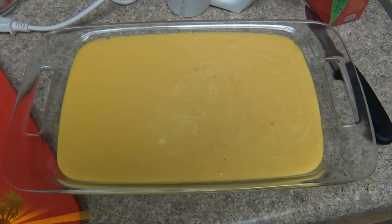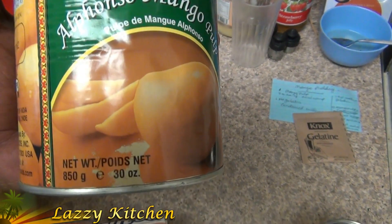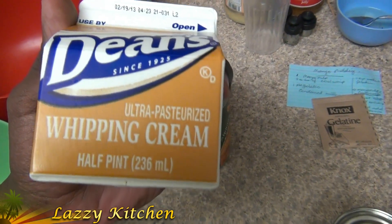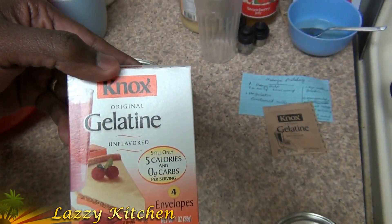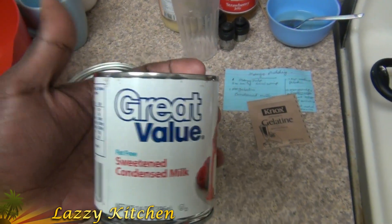Welcome to Lazy Kitchen. Today we are going to see how to make mango pudding. For that we need Alfonso mango pulp, 1 tin, and 1 cup of whipping cream, that is heavy cream, and one packet of unflavored gelatin, and one tin of sweetened condensed milk.